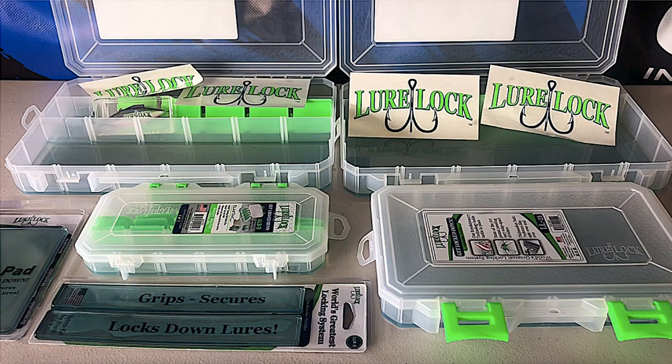These are Lure Lock cases. They are so strong that even after four years in the sun and UV exposure, they have not become brittle. I can stand on these boxes — and I'm going to stand on a medium-sized one.